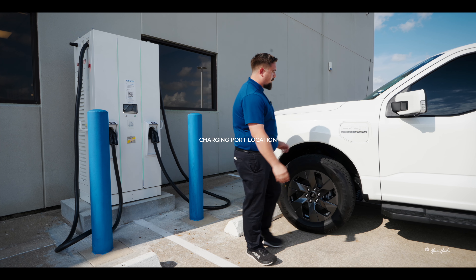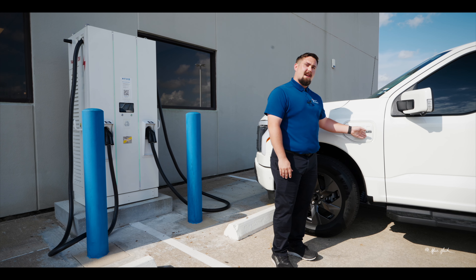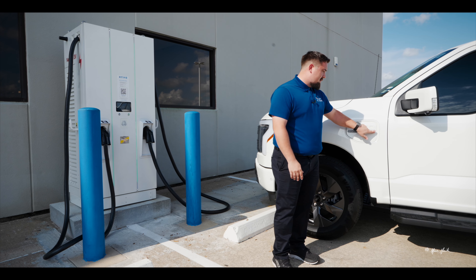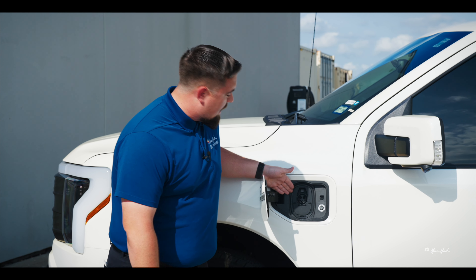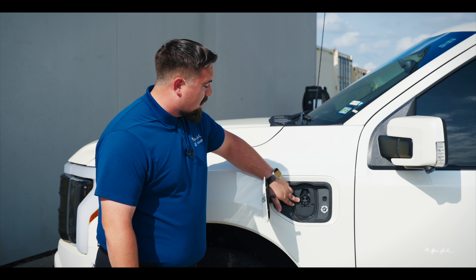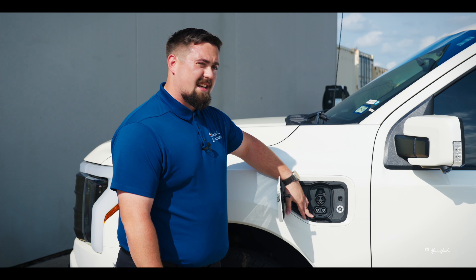Walking up to the vehicle, the first thing you're going to want to do is locate the charging port on the front driver's side portion of the vehicle. It is a push to open, so we're just going to push and release. It opens up. Here you can see your charging port. This is for level one and level two charging, and if you flip this flap down, that allows access to the level three functionality of the charging system.